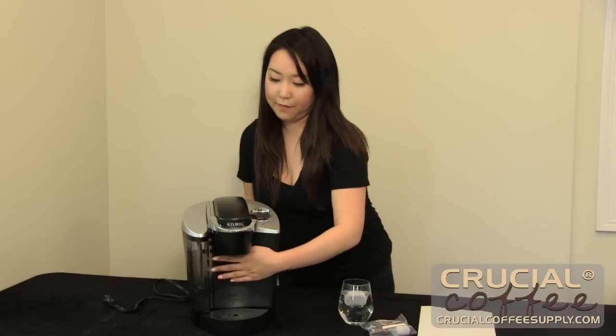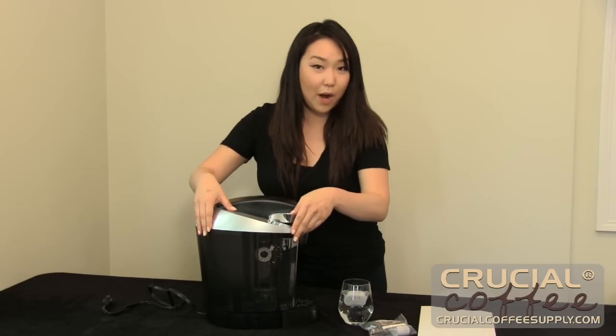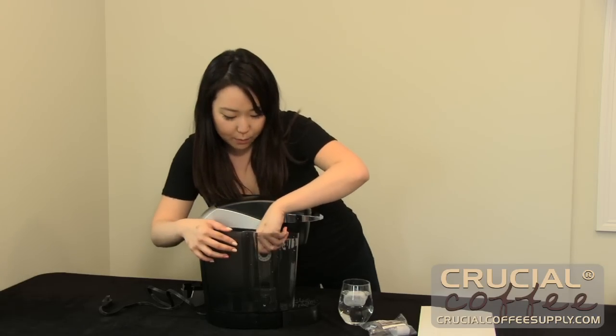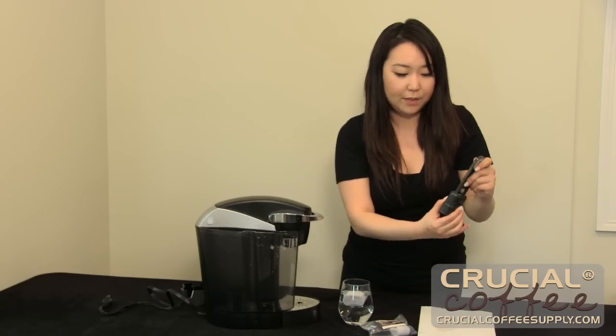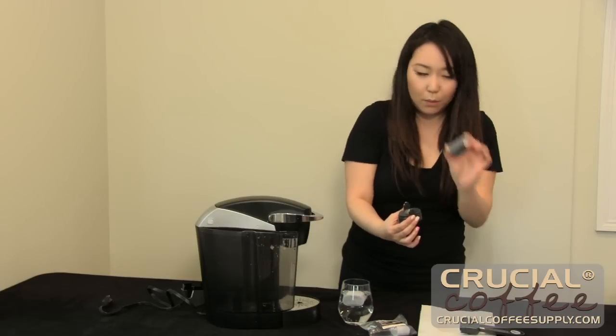To gain access to our filter you want to open the lid to the water reservoir. Pull out the container with the old water filter and you just push down on the sides with the arrows to get out the old water filter. You just want to throw these away because they're old.